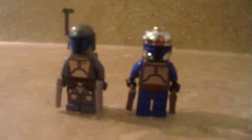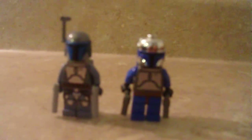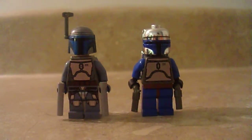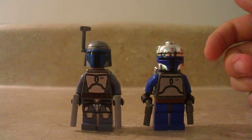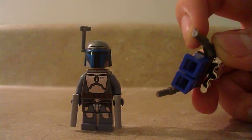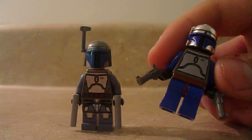Here is a size comparison up next to the 2002 Jango, which, of course, a lot of you know was the very first. Let me set down the camera and I'll show you everything. Here's the old one, as you've seen in the Slave 1 review — if you haven't seen that, check it out.